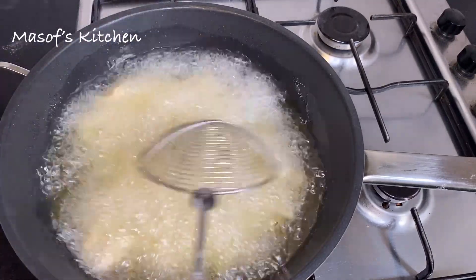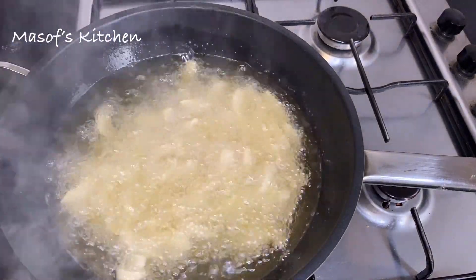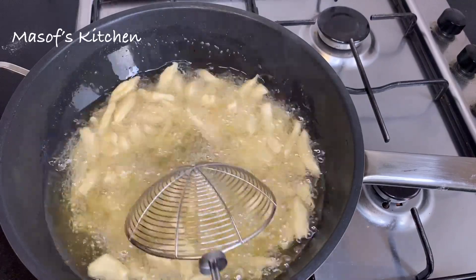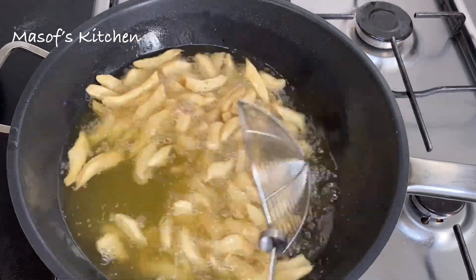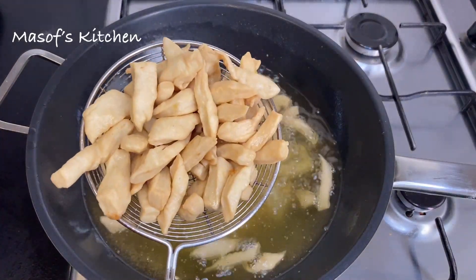I'll now stir to separate the chips from each other and we continue to fry. You have to keep an eye on this — if not it will burn. I'm just separating them from each other, and just look at these beautiful chips that we have here. We'll go ahead and take them out from the oil.